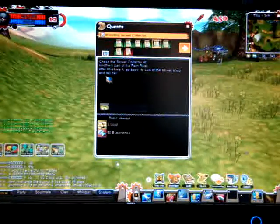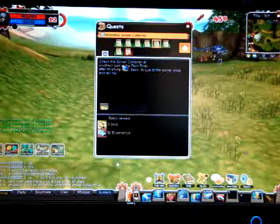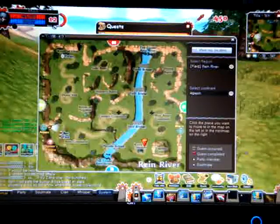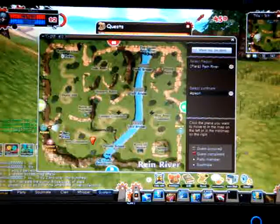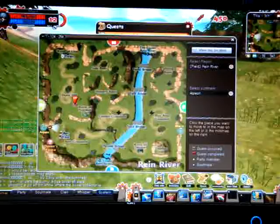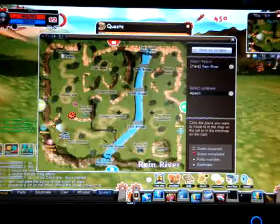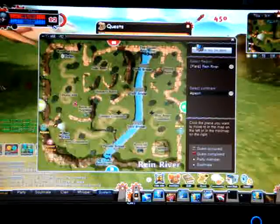This quest has stumped a lot of people. It says to check the Sowell Collector at the southern part of Rain River. People always look at the southern part because that's where it says it is. Well, guess where it is? It's right here — more like the western part of Rain River.